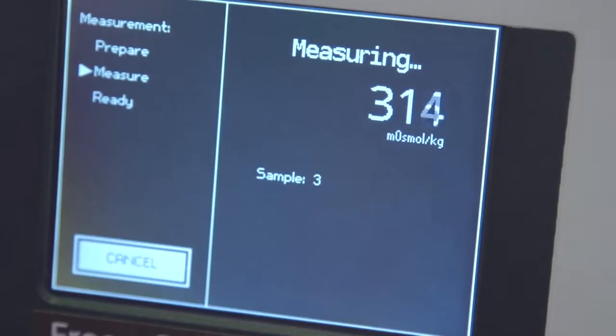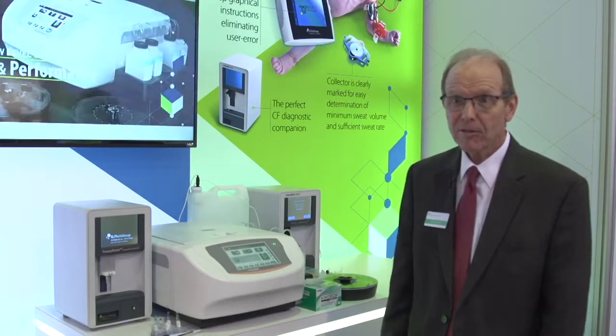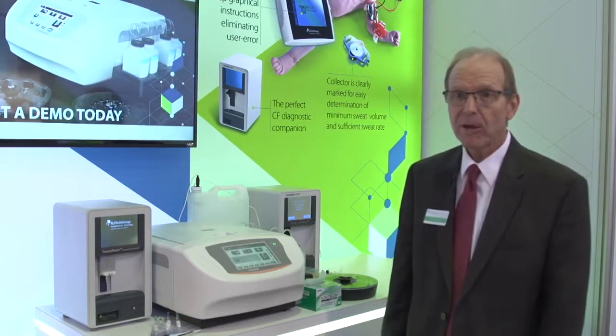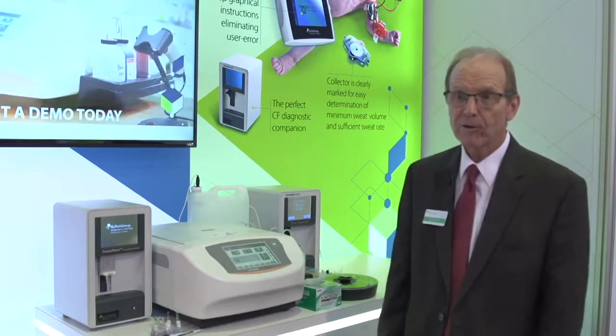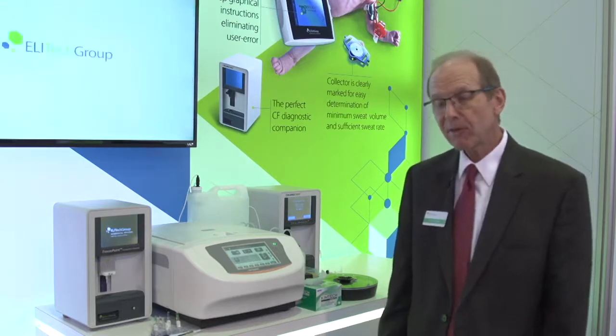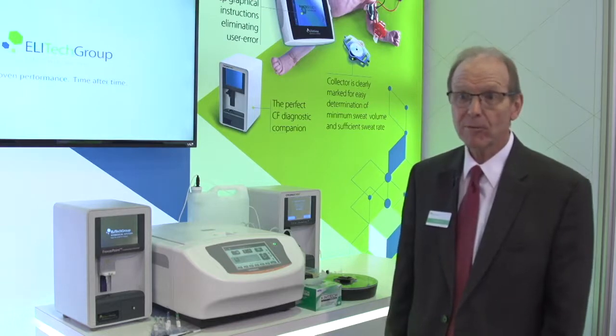The overarching mission of our company is to provide products that deliver solutions to the customer and empower them to get the best value for their investment in the products. We give them the tools they need to most effectively work in the laboratory.